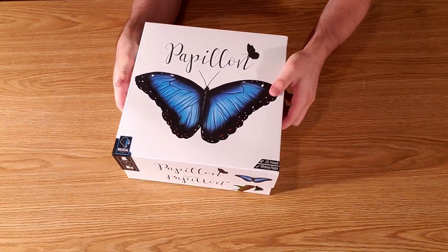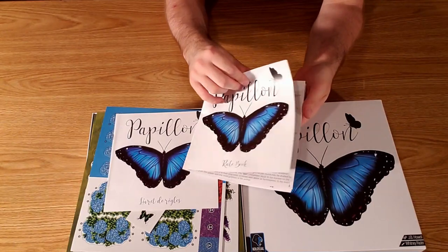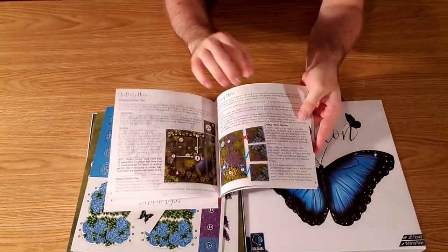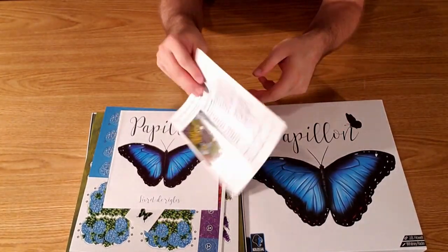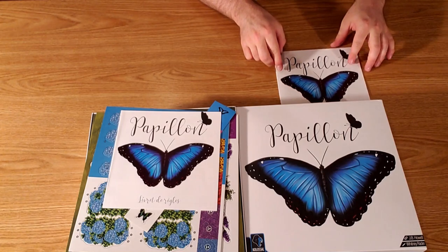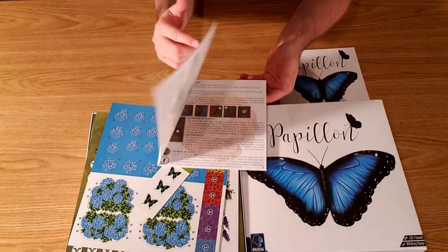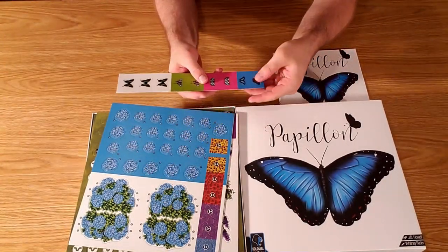I played this before at a convention and it was visually a very striking game, but a pretty simple game. It basically combines a Carcassonne style mechanic of laying tiles to try to match flowers. If you get a set of flowers completed, you can get onto one of the flowers — and that's basically area majority scoring.